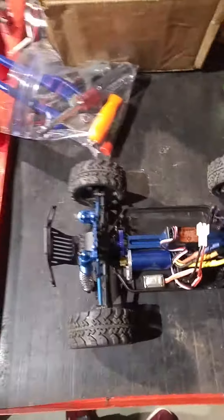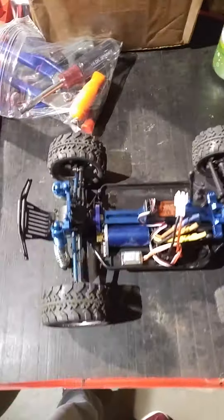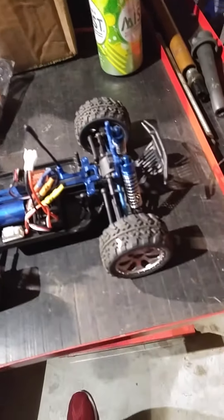Alright, welcome YouTubers. Here's another episode here on Hectic Motorsports of the Dramada series 4.18 MT.